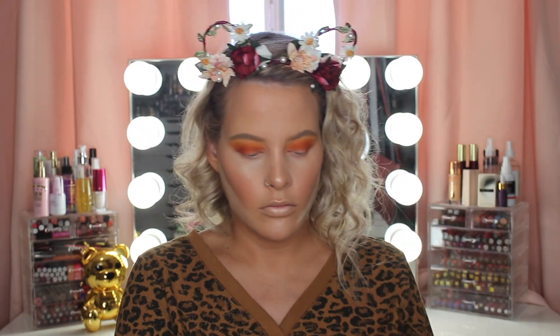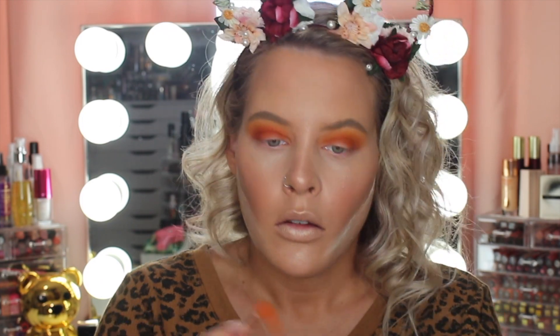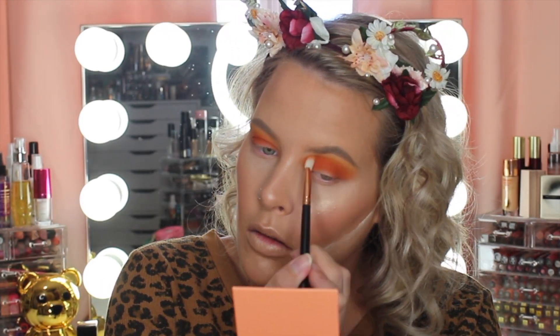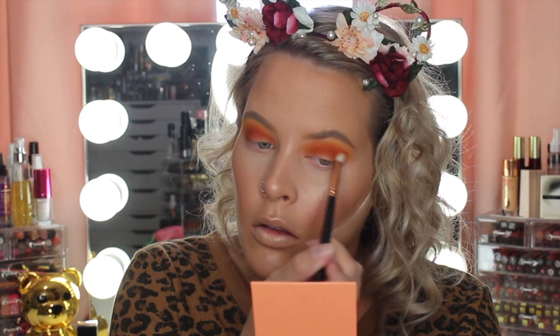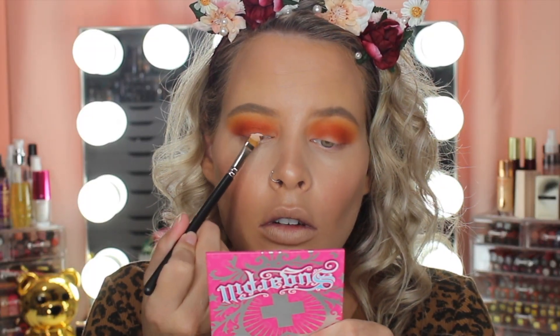Back in with Flame Point just to deepen up the crease. Now I'm going to do a cut crease, so I'm taking my P. Louise base in shade number 2 and my MAC 242 brush.